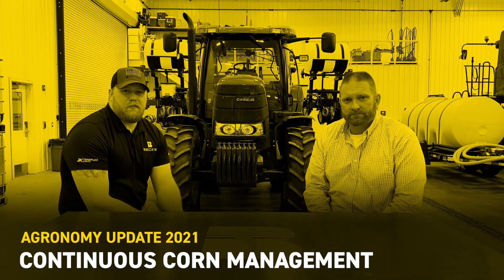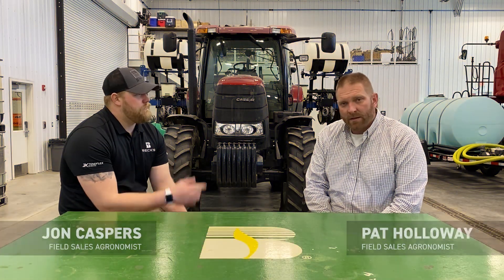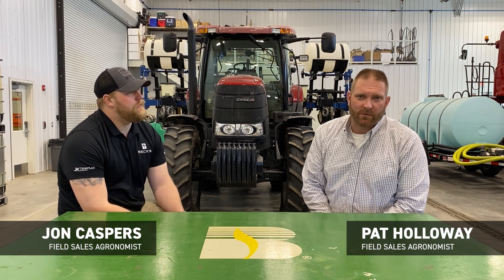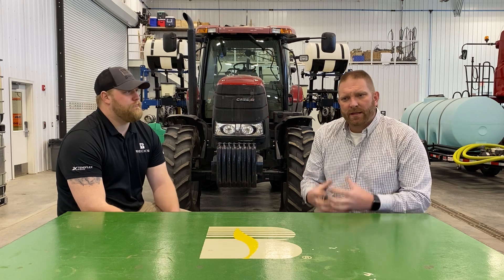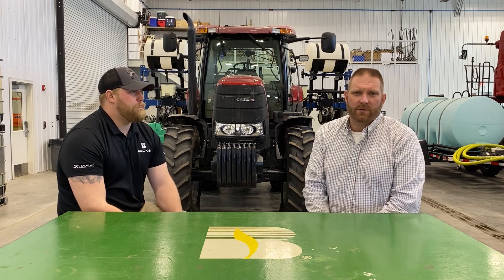I'm John Kaspers, Northeastern agronomist for Beck's Hybrids. Pat Holloway, field agronomist in Southwest Iowa. Today we want to talk about an important topic in the industry, and that is managing continuous corn.